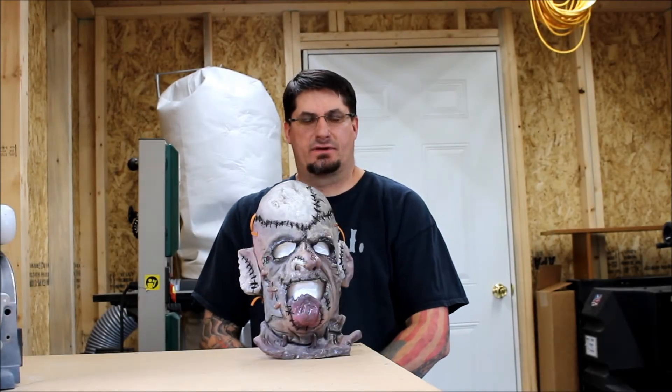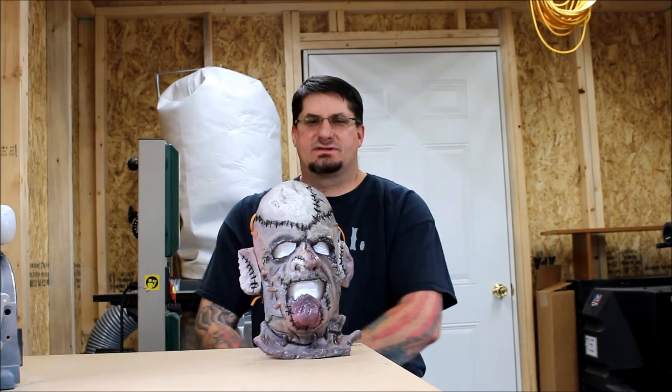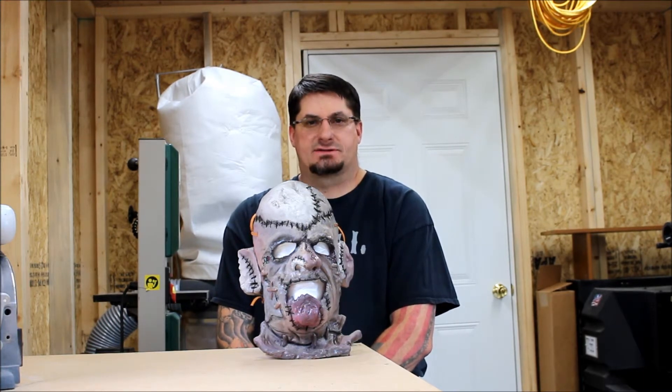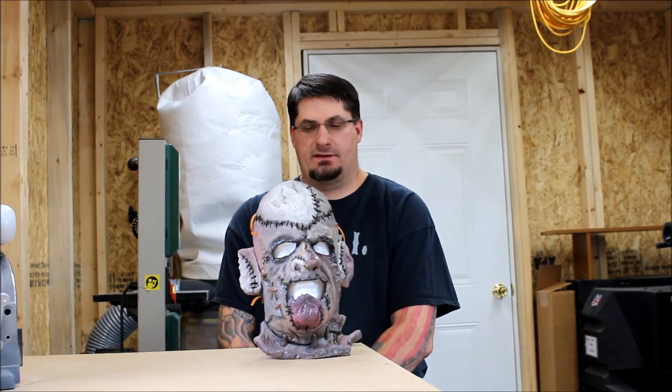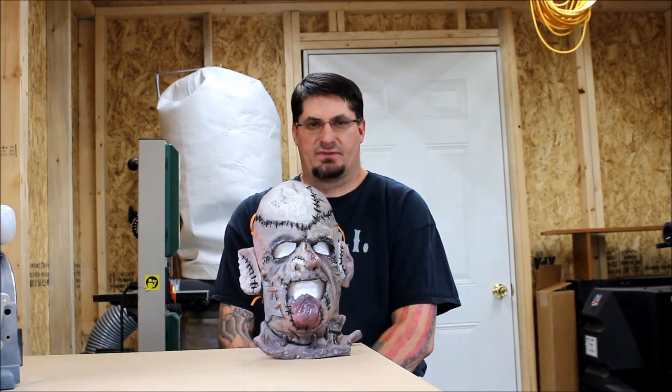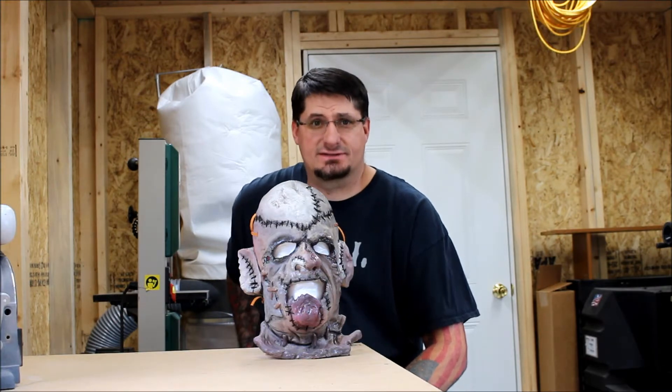Hey, this is Neil. I'm back with another mask review. If you've never seen any of my mask reviews before, all I do are Texas Chainsaw Massacre Part Three — the 1990 film — mask reviews. My favorite movie. I love everything about it: the truck, the music, the chainsaws, and the masks.